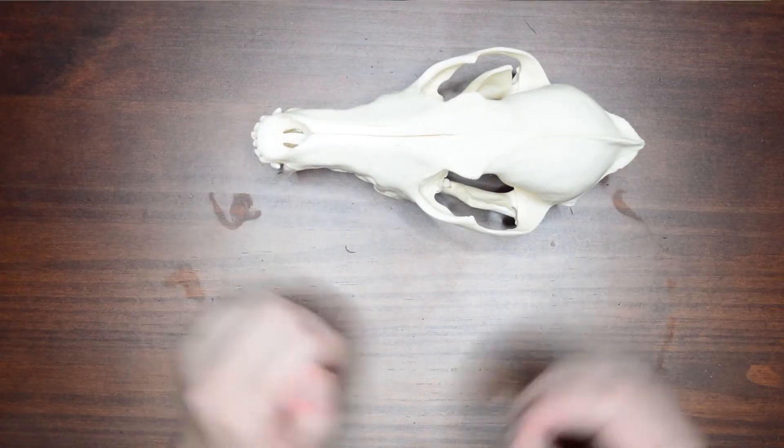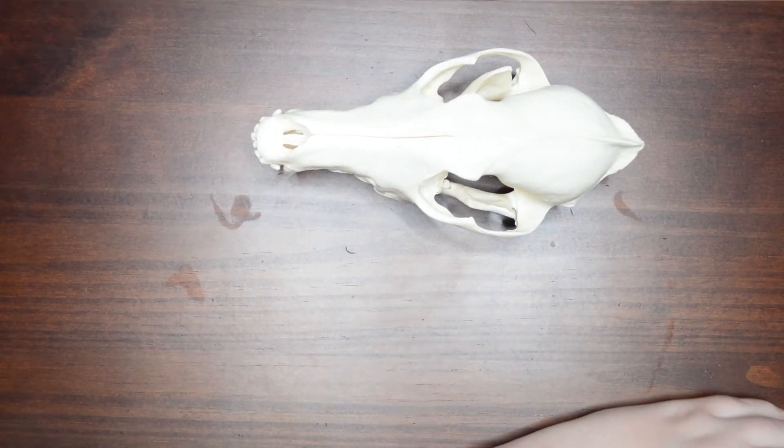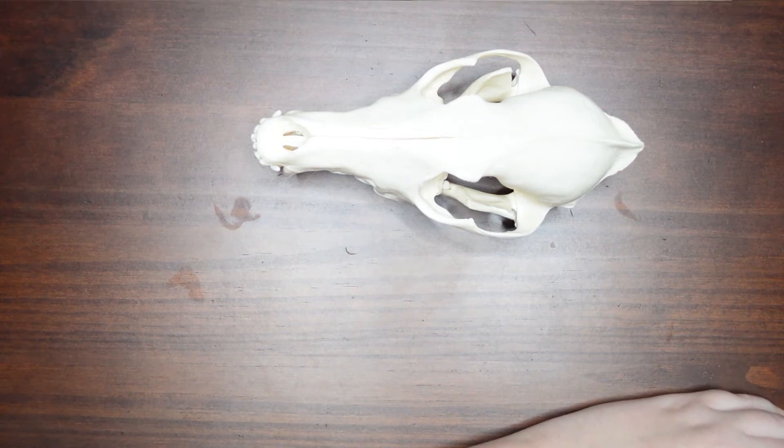So there you have it — this video is actually going to be a redemption for me. I will be painting the same skull from life, and you'll get to see the entire process from sketch to finished painting. So without further ado, let's get started.